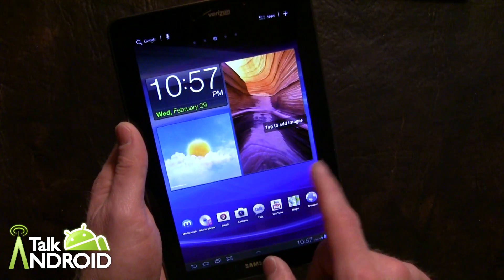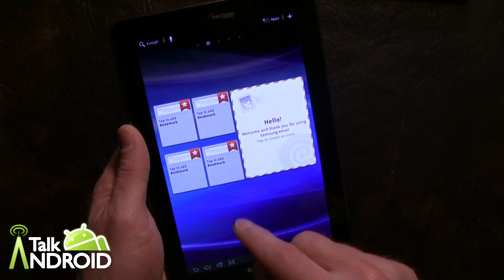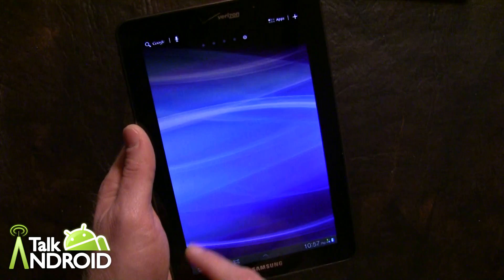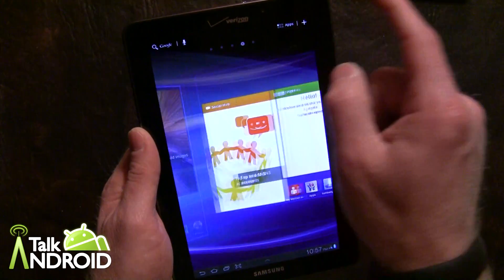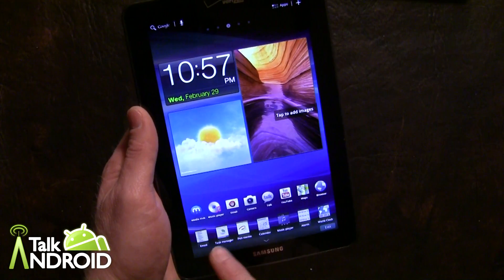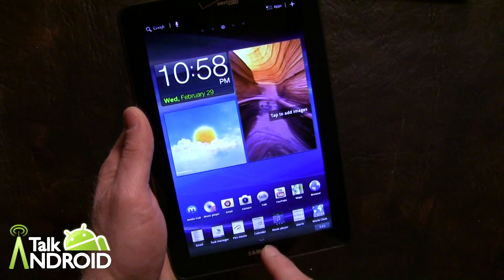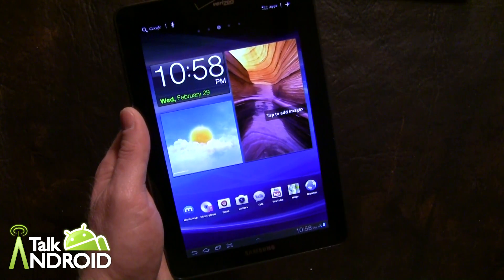You're going to have your normal Samsung widgets: picture frame, clock, weather, social hub, the agenda. There are five home screens and you can zip through them quickly. There's also a quick launcher here where you can quickly go into some apps right there. That's also nice and you can edit it as well.